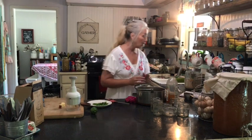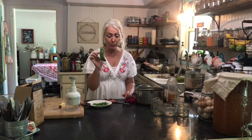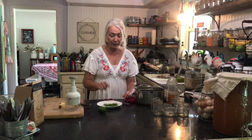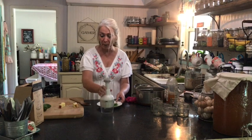Now we're going to move on to our cranberry pepper jam. We're going to use one or two minced jalapeños. I've already cut this one up, deveined it, and deseeded it. It's a large one, so I'd consider it maybe two, but I'm going to just do one. Mine was a medium size. We like it hot, but not real hot.